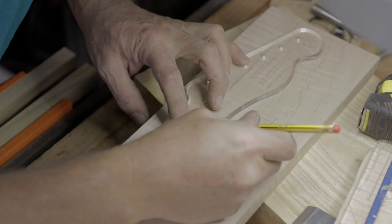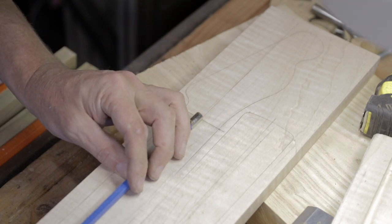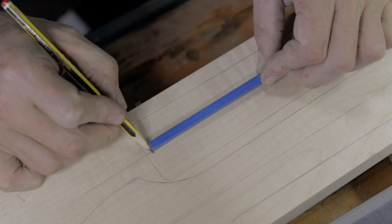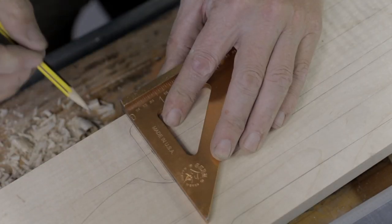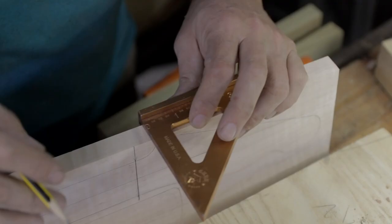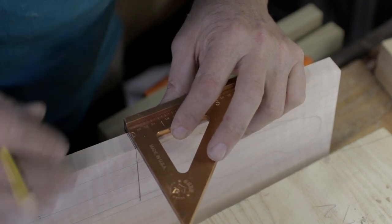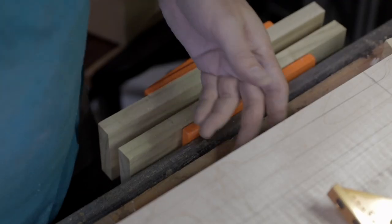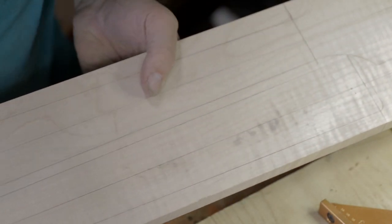I also need to mark the nut location - we're going to be putting that truss rod right at that line for the nut. At the other end of the truss rod I'll draw a line for where we stop our route. I need to take that line around the end here as well, and bring it down around the edge so that as we drag this through the router we can see where that line is. Now we just need to go to the bandsaw and cut these out.